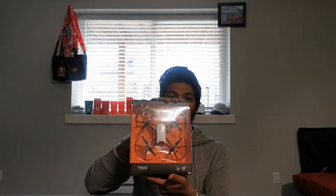Hi! In this video, I am going to review the DJI Tello drone. This is actually from Australia's travel trip in November, but this is a chance to open it.